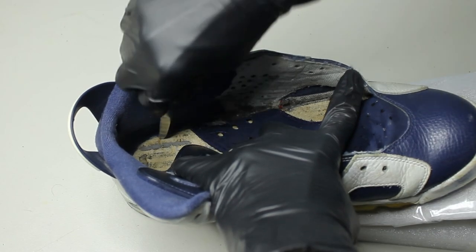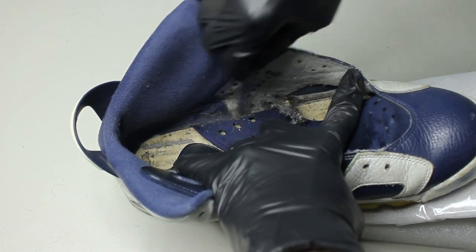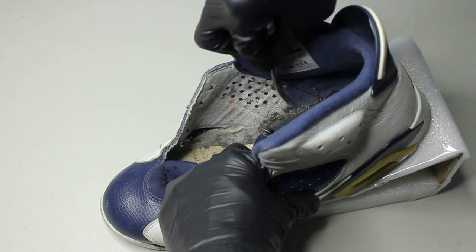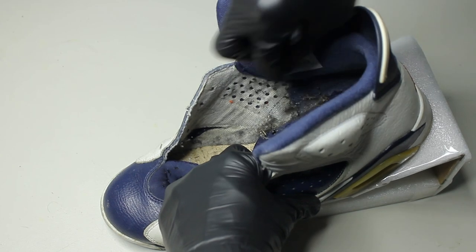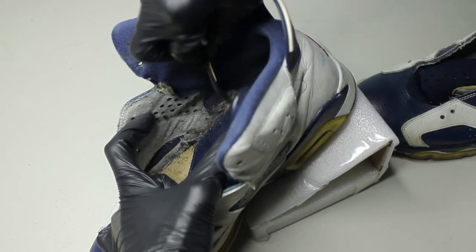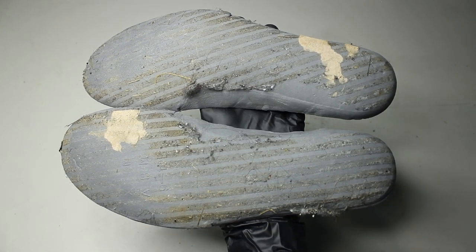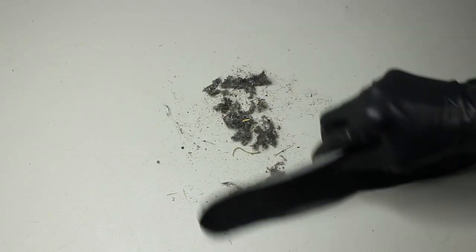Using our scissors, we can cut right through this. The bottoms of the insoles are definitely going to be the same, so I'm just going to scratch it off as well. And this is what we ended up with.